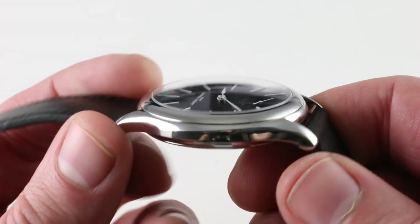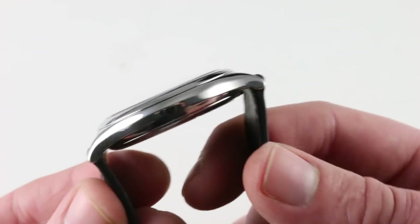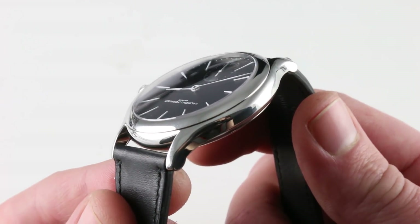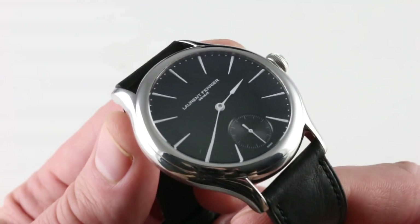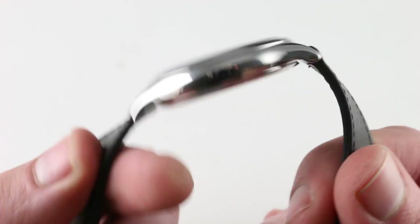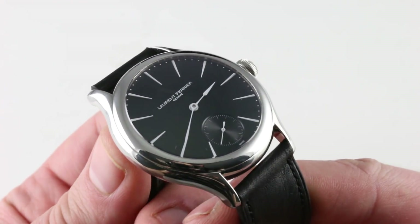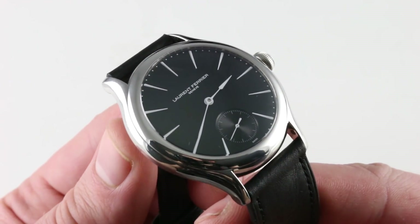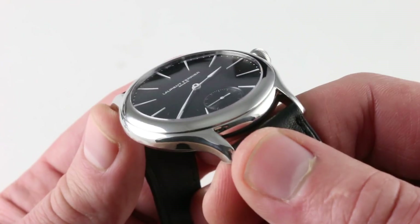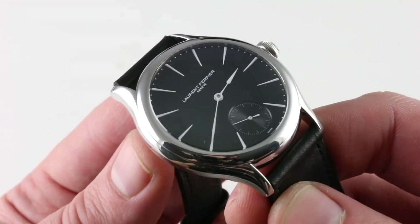All of the Laurent Ferrier cases and buckles are gorgeous, all in high polish. If you saw the Erwerk Laurent Ferrier only watch from 2017, you understand the essential Laurent Ferrier design ethic: other than the junction between case band, bezel, and case back, avoid straight lines. That watch lives the mantra right in hand — almost like a piece of drawn molten metal flash frozen in place, it has a fluid form with many sensuous compound curves.